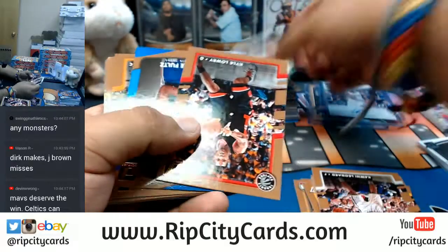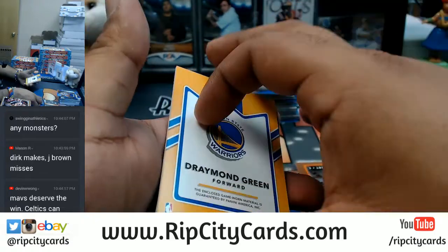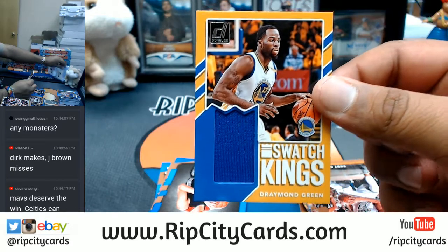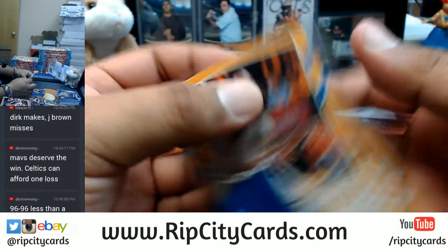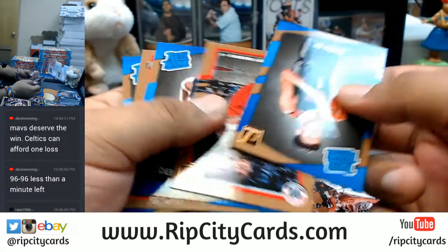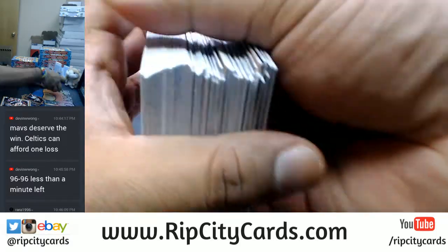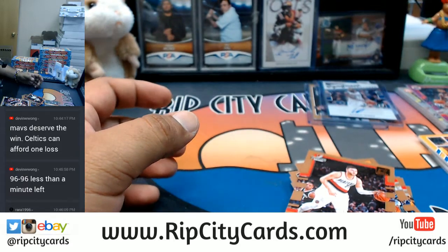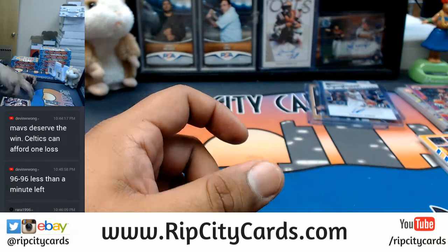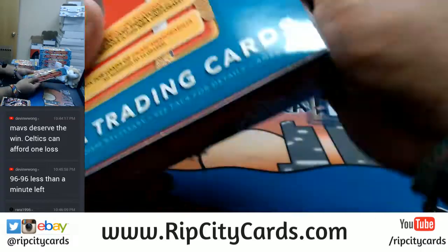Unfortunately he got hurt really nasty in college - that's probably why his stock dropped so low in the draft. The kid got the goods. Just like Draymond Green with the goods for the Warriors. Straight rookies in there, let's put these away. They said tie game with less than a minute left. Oh boy. Dennis Smith Jr. game winner - come on, down.